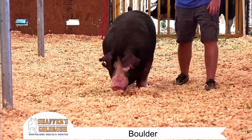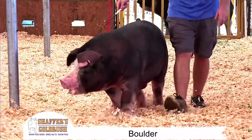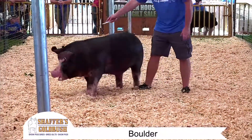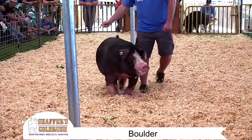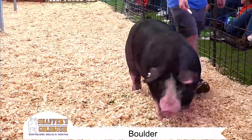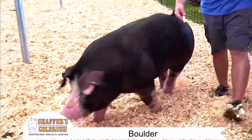This guy is monster bone. He's got huge feet, huge bone. In the Poland deal, quite honestly, that extra bone will move you up in the class. His length of body — we call it ideal. He's big backed, he's square hip. This is just one solid individual.